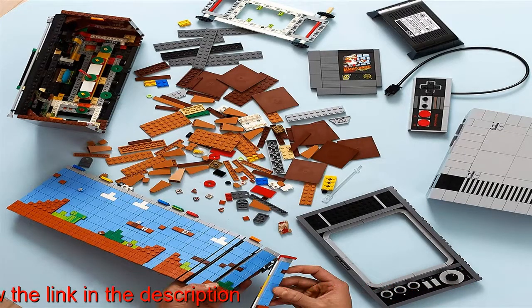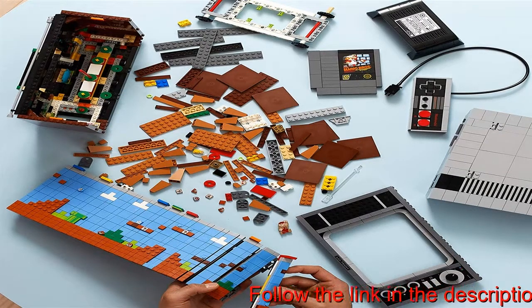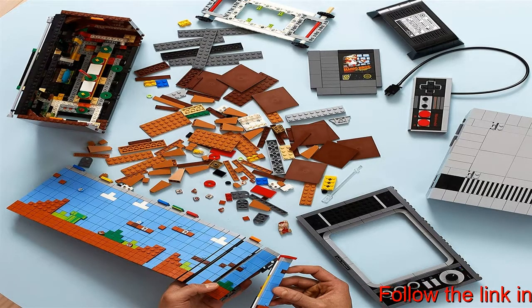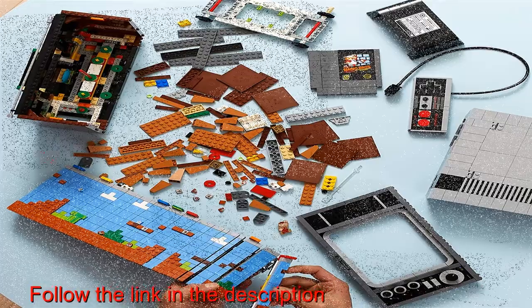Authentic details of the NES console are recreated in LEGO style, including a controller and an opening slot for the buildable game cartridge with a realistic locking function, to delight Super Mario Bros. fans.